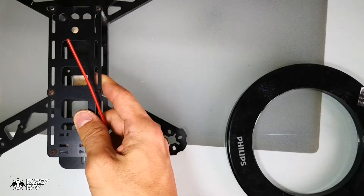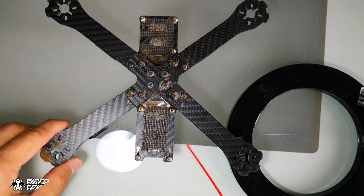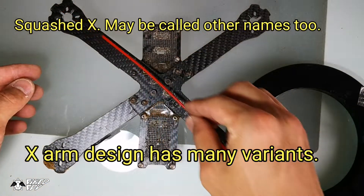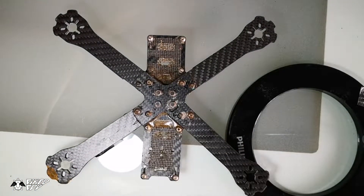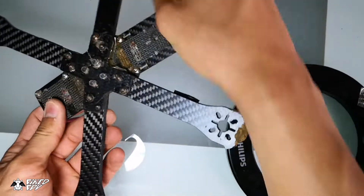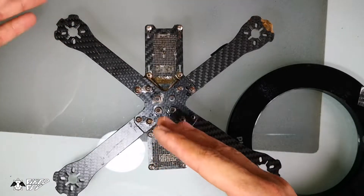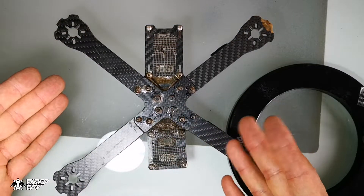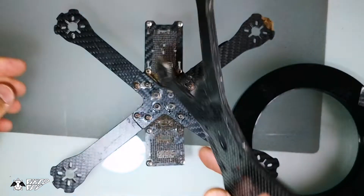Another kind of arm design is the squat X design. As you can see, the arm design looks like an X letter, but the X is squeezed from the front and from the rear, so the X is kind of flatter from top and bottom when you look at this angle. We call it a squat X.